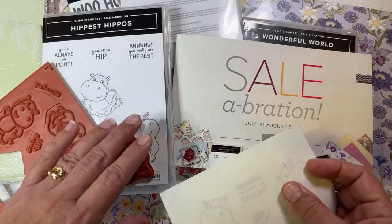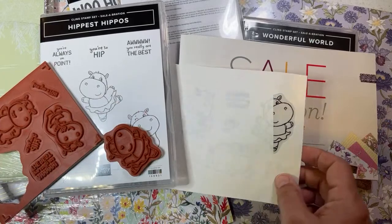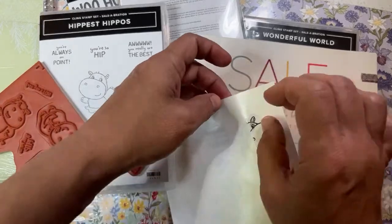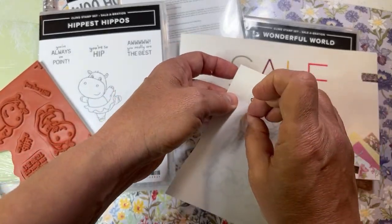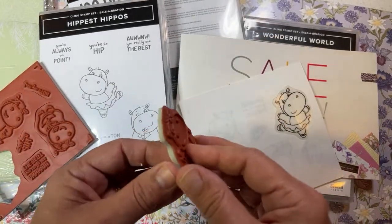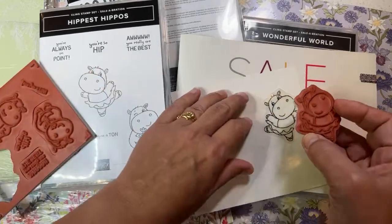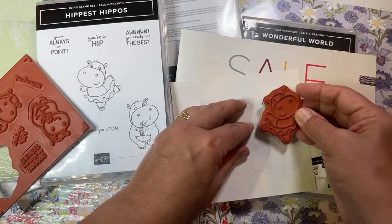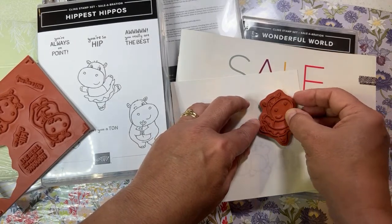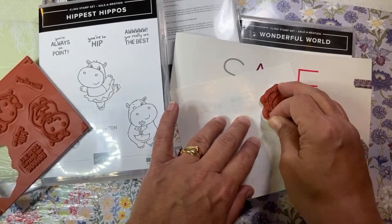Happiest Hippos is going to be free when you spend $50. I'm going to repeat that many times because people keep asking me how they can buy this. First of all, it's not available till July 1st. You can't buy it — they never sell these. It's a cling stamp set and you can only earn it. When you spend $50 on anything at my store you earn this. It doesn't come in the starter kit because the starter kit is already such a great deal.